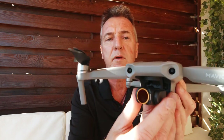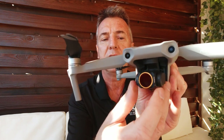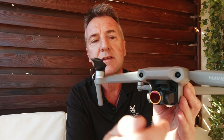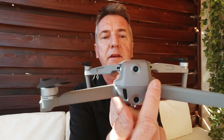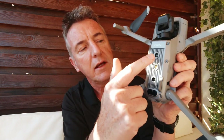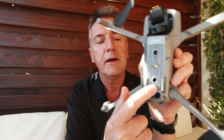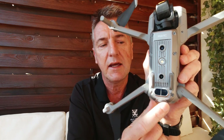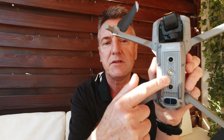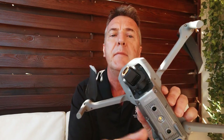Going around the drone, you've got the camera and the gimbal at the front - that's a three-axis gimbal, so as you're flying, that gimbal will stay dead straight and still. At the front you've got two sensors, at the back you've got another two sensors, at the bottom you've got another two sensors. There's also an infrared sensor useful for when you're landing, and an LED light which is useful when you're flying at dusk or at night time.